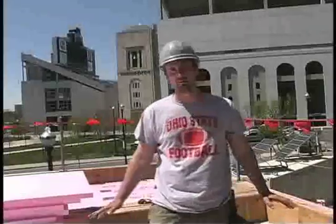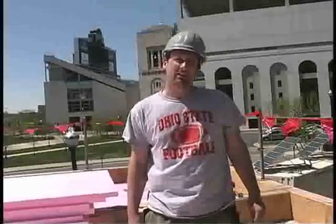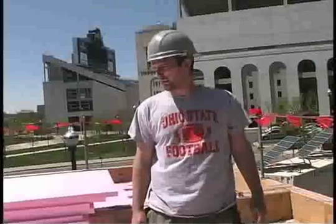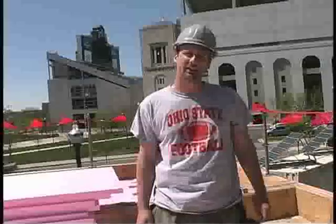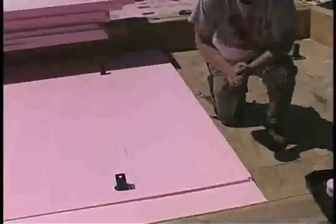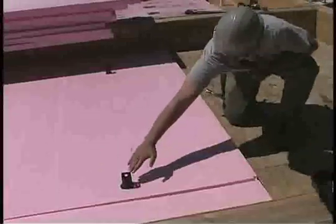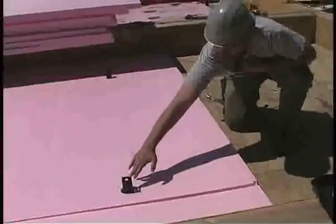We're standing on the flat roof of the solar house. Right now we're starting to lay down our first layer of polystyrene insulation, and then we'll have a layer of sloped insulation over top of this to let the roof drain. You can also see that we've already installed the standoffs to support the structure for our solar panels.